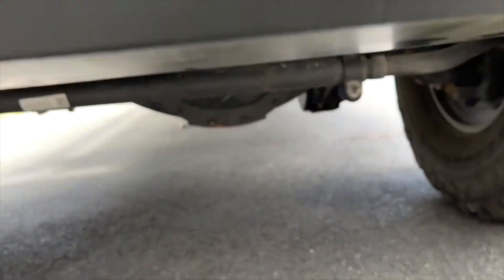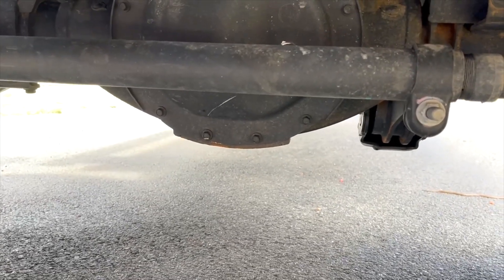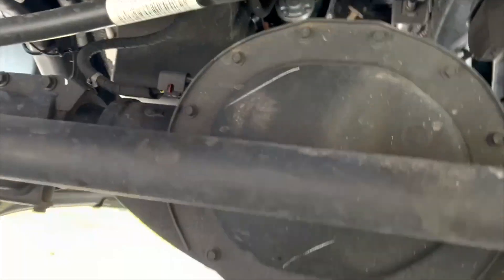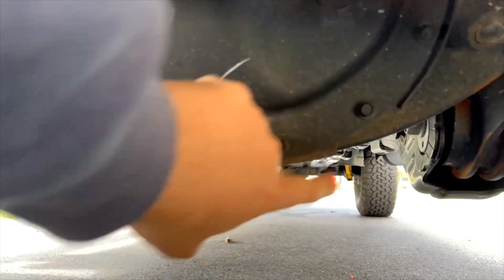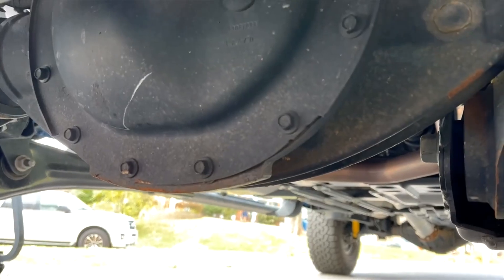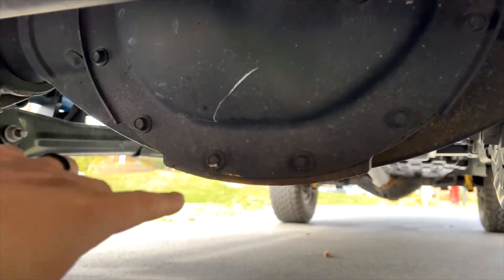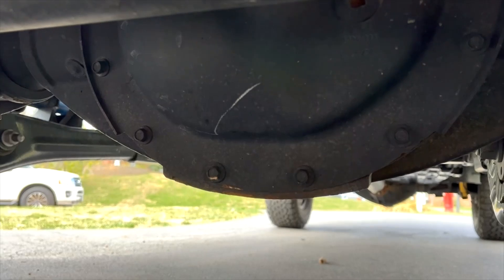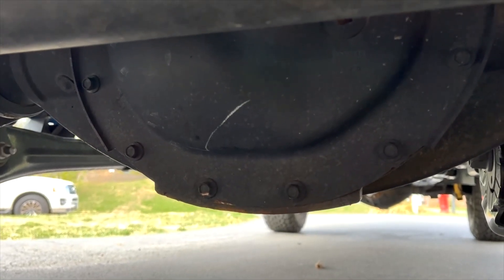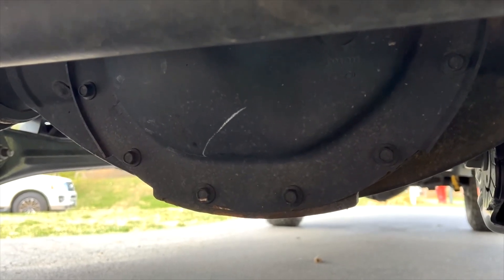Let's talk about the front differential. I thought I had plenty of clearance, and I do have extra with the metric 35s, but I did catch right here. There is a reinforcing guard underneath, and you might ding the front differential cover, but you're not going to break it. It definitely did ping one of the bolts here and scraped the bottom a little bit. So we're going to have to do something about that.